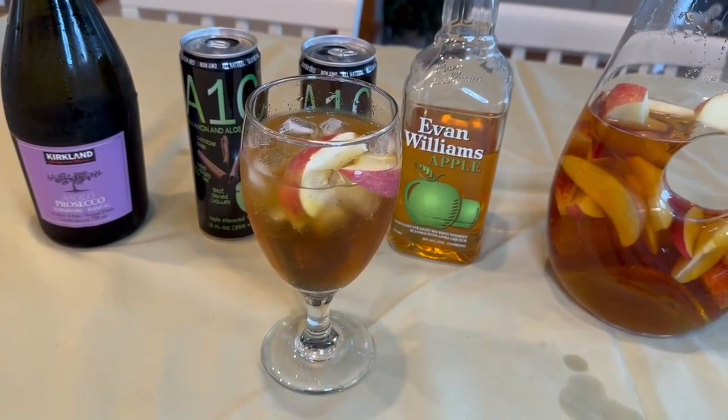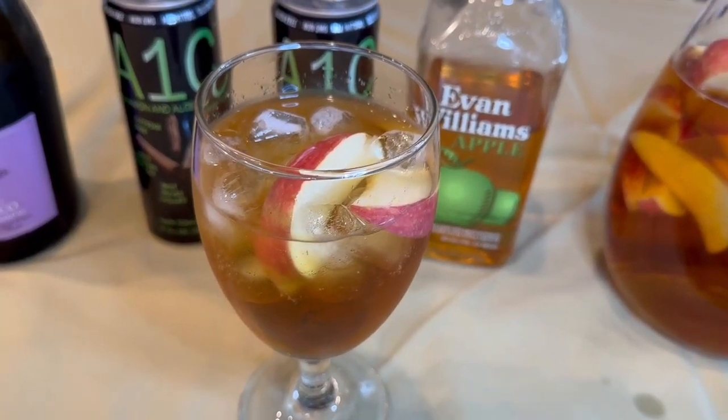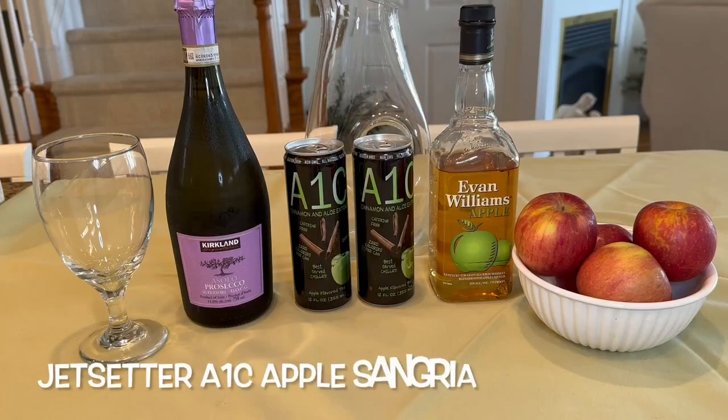We have a new healthy sangria for you that is light, tasty and refreshing. It is the Jet Setter A1C Apple Sangria. Here is all you need.